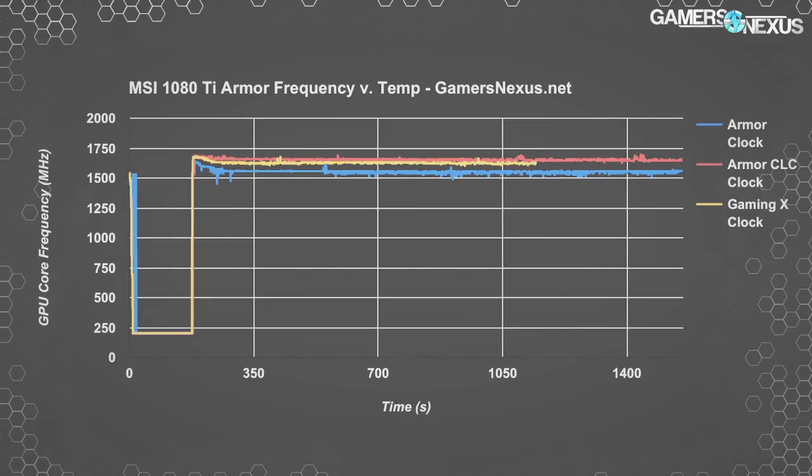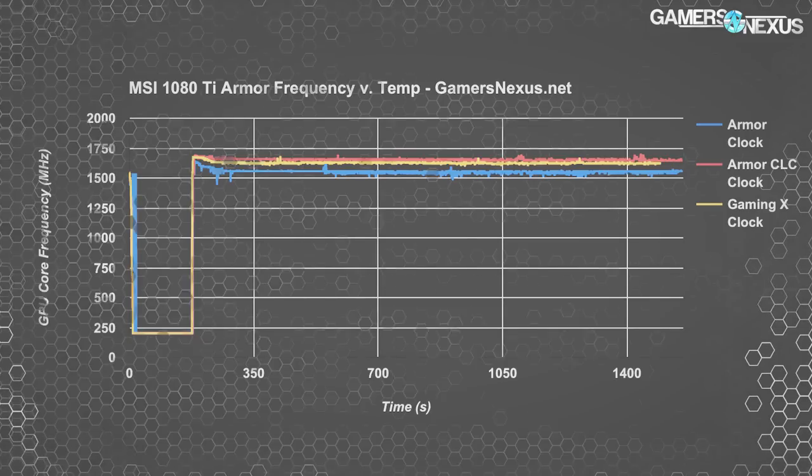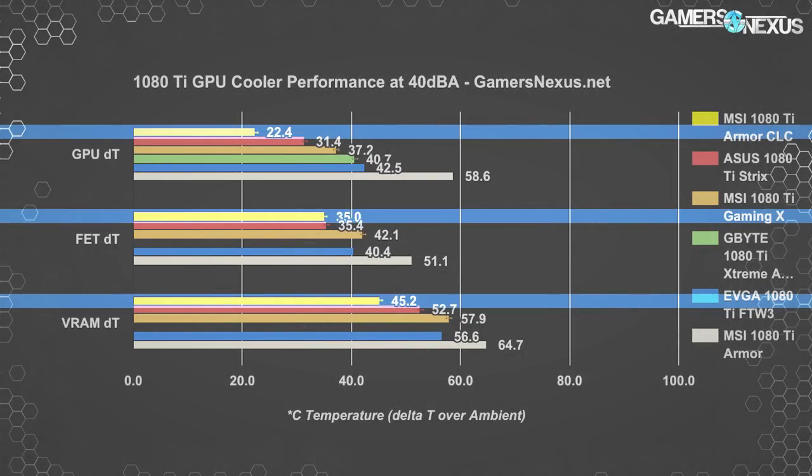Plotted over time, it's easy to see how much faster the liquid cooler soaks the temperature increase and how much lower GPU, FET, and VRAM temperatures are overall. The GPU temperature goes down from 77 Celsius to just over 40 Celsius, with FET temperatures falling from around 71°C to around 53°C, and VRAM temperatures also drastically reduced. On the GN-EQ chart with noise controlled to 40 dBA, we're at around 22 Celsius delta-T over ambient on the liquid-cooled version, down from 58.6 Celsius delta-T.